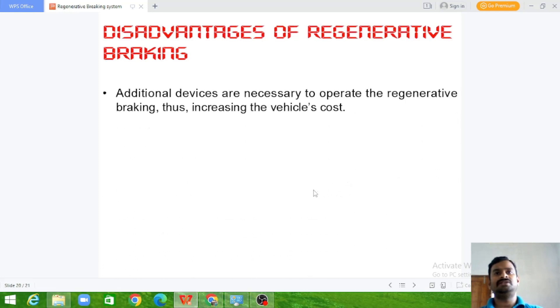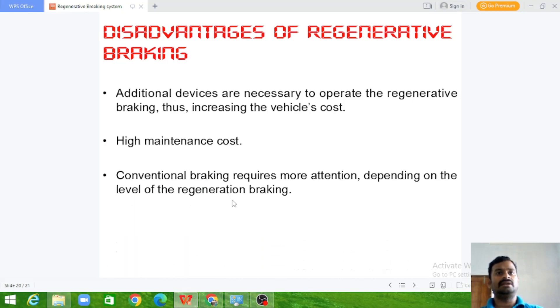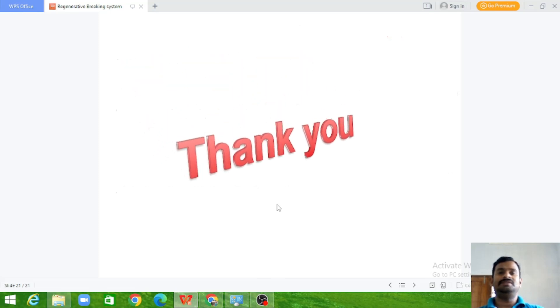Disadvantages: additional devices are necessary to operate the regenerative braking system, increasing the vehicle cost, as we need power electronic devices to convert mechanical energy to electrical energy and then to constant DC. There is also a high maintenance cost, and conventional braking requires more attention depending on the level of regenerative braking. Hope it is clear — if you have any thoughts please let me know in the comment box.